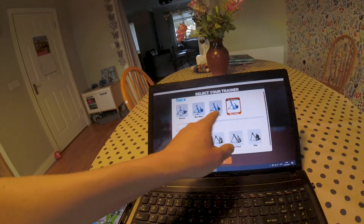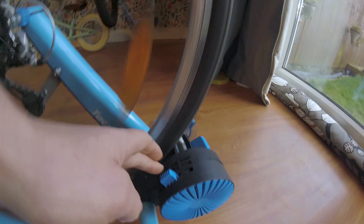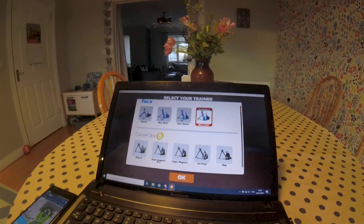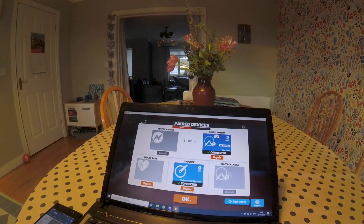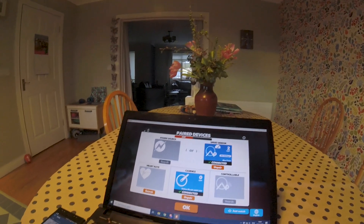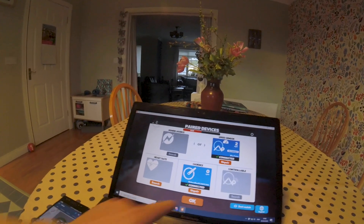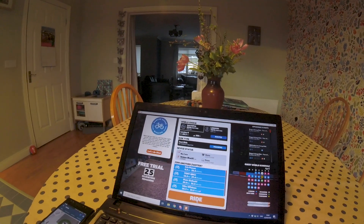It's going to ask you which type of trainer you have — pay attention to this setting down here. If you don't have it in the right setting it's going to make it very difficult or very easy for you. Once Zwift has found the cadence and speed sensor it's good to go — click OK. We're ready to ride.